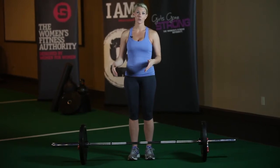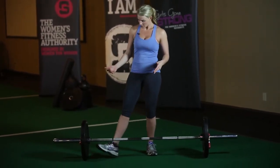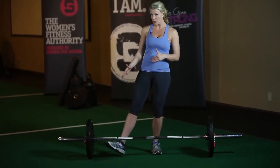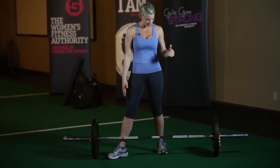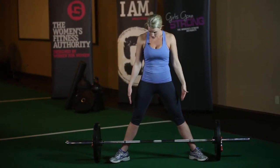The sumo stance is going to vary between individuals in terms of how wide they like to stand. I generally sumo deadlift a little bit wider. When I'm putting my foot under the bar, I'm going to think about putting my entire foot under the bar so that my shin is right up against the barbell. I'm going to do that on both sides, making sure that my legs are nice and even.